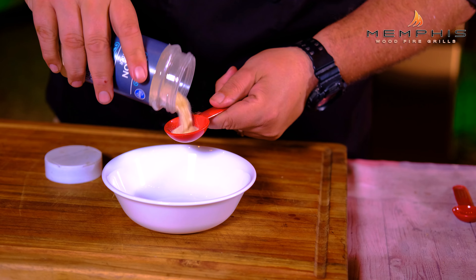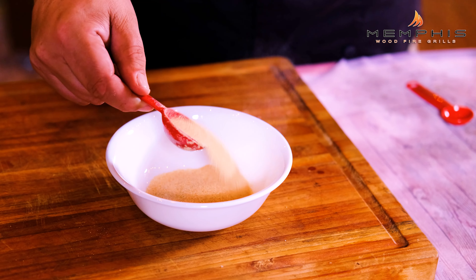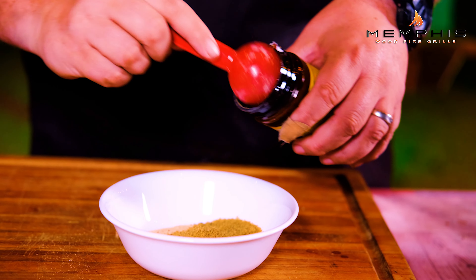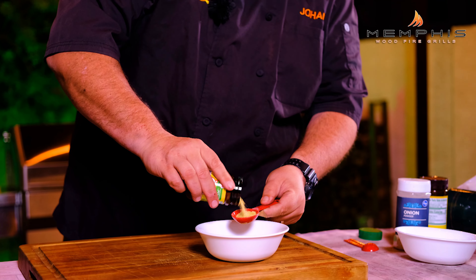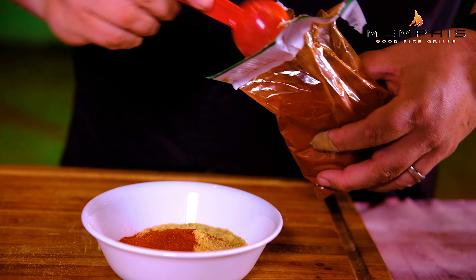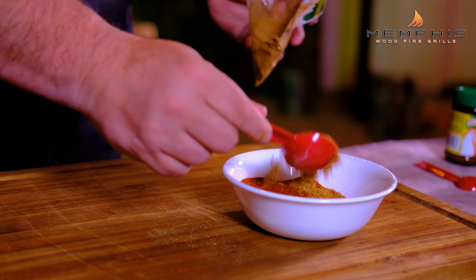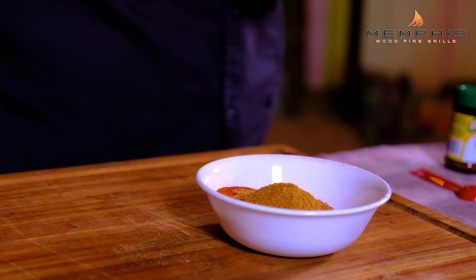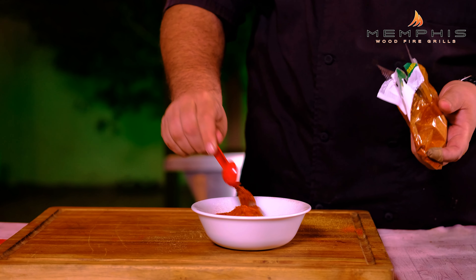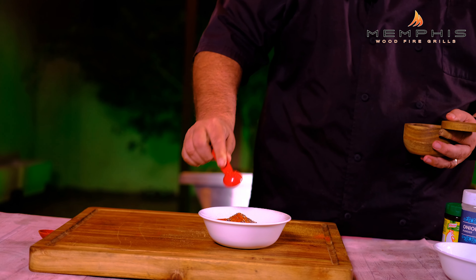The first thing we need to do is create two spice mixes. For the first spice mix, we're going to add one tablespoon each of onion powder and roasted garlic. Then add two tablespoons each of beef bouillon powder and chicken bouillon powder. Next, add four tablespoons of New Mexico chili and one tablespoon of chili de arbol. Last but not least, one teaspoon each of cayenne pepper and Tellicherry black pepper.